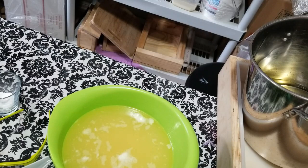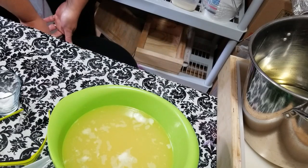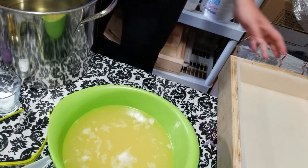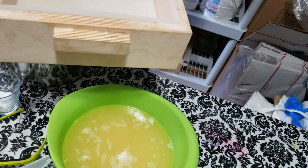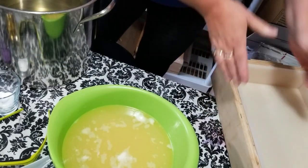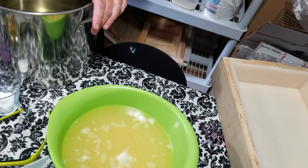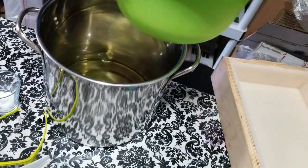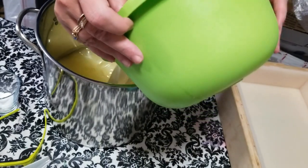Hey everyone, Kathy here with Dirty Booty Soaps. Today I'm going to be making a lilac soap. I'm going to use Bramble Berry's 18-bar mold but without the dividers. Instead I'll be cutting it into three logs with my new log splitter and slicing it into smaller bars, which will then go into a gift set with a couple of lilac bath bombs — perfect for springtime.